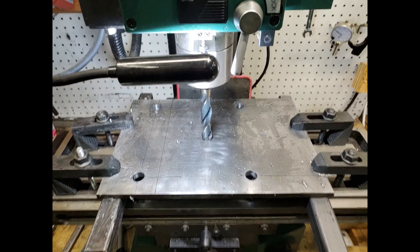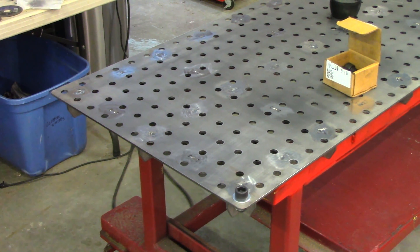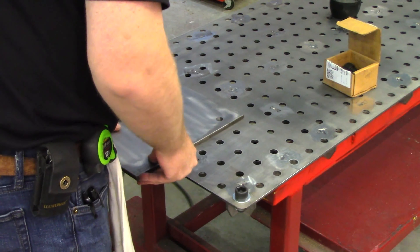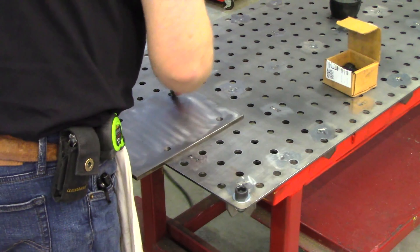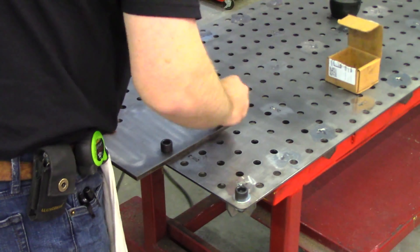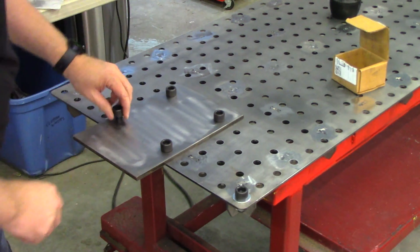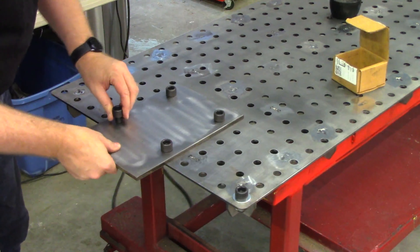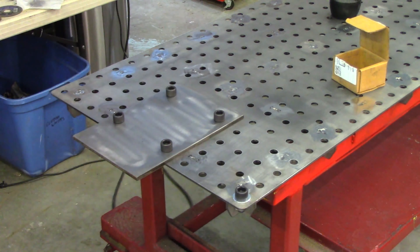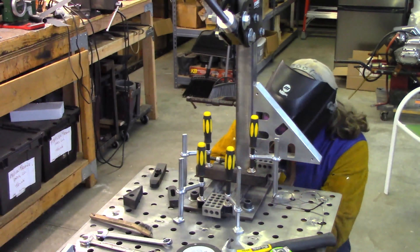With all the holes drilled, it was time to try it out and see how I did. Moment of truth — I was honestly worried this might not work, but I really hoped it did. After some effort getting the bolts to seat, it came out great. I was honestly worried that might not fit, but it came out great.